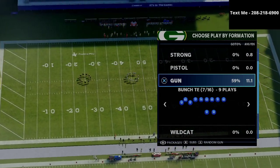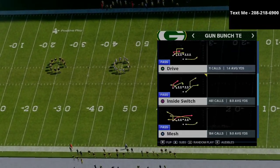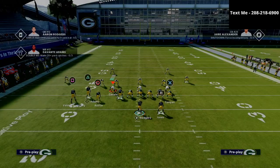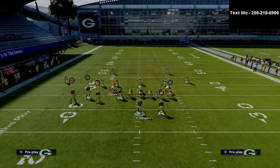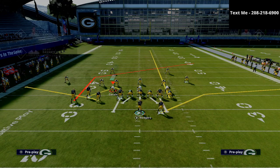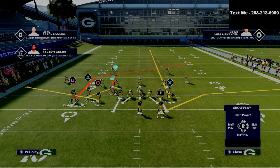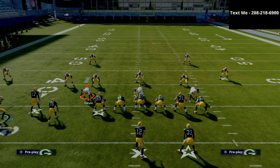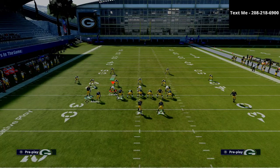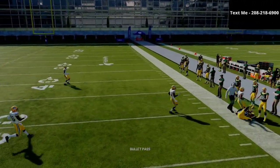If you want to get the full e-book on the bunch tight end, there's going to be a link in the description. The play we're going over today is inside switch, as you can see right here. This is a very simple concept. Basically, we're going to streak our X receiver, which is our tight end. Then I like to take the triangle receiver and either leave him on that route or put him on a hitch. Those are the only adjustments we're making. Then we're going to motion that square receiver all the way to the sideline, and right before he sets his feet, we snap the ball — you'll have a nice little quick read right outside of that square receiver.